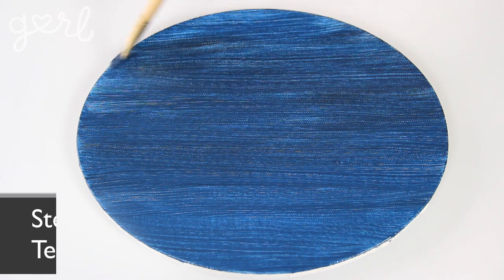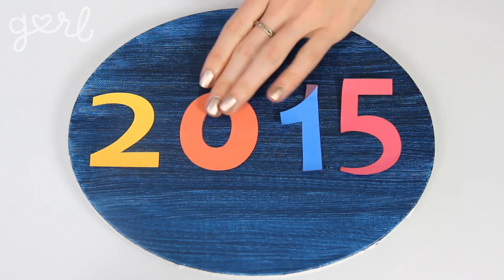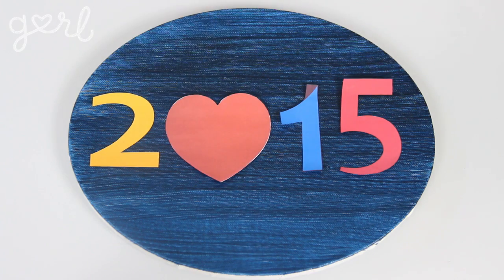Once your canvas is ready, it's time to create your template. If you're feeling bold you can sketch your design straight onto your canvas, but if you're like me you can print out any word, letter, shape, or pattern from the computer. I decided to print out the year 2015 and then swap the zero for a heart shape.